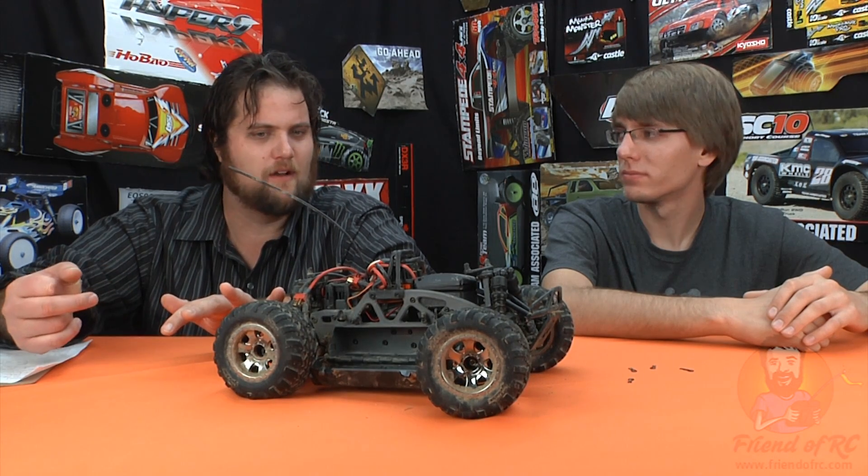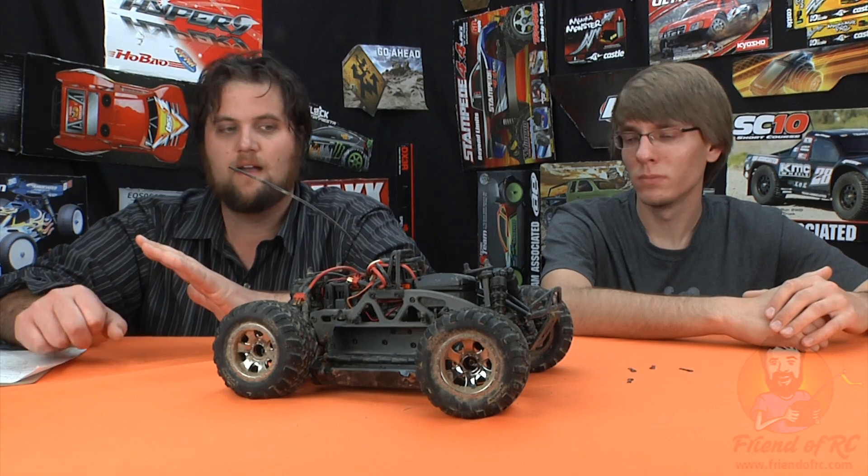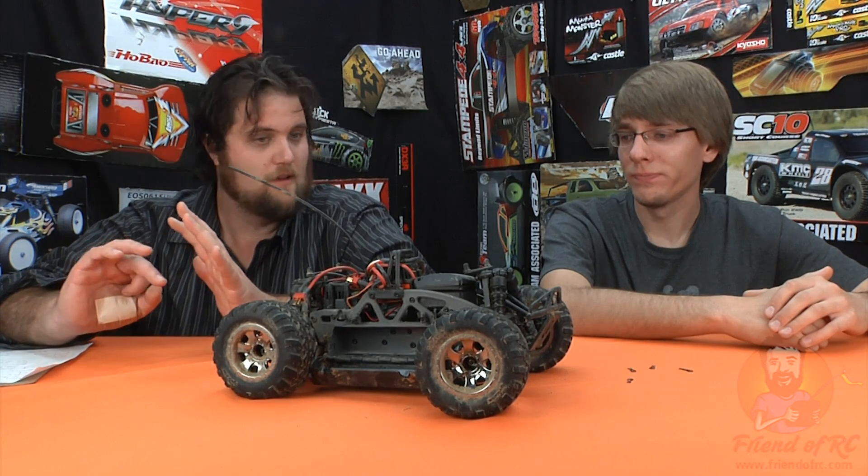The price came in right around $300. It's fast as hell — I ran it on 2S Max Amps and couldn't even imagine controlling it on 3S. Very, very fast.